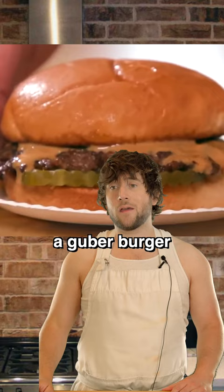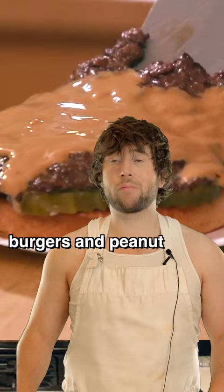Goober Burger Pizza. A Goober Burger is the insane mash-up of burgers and peanut butter, and that's an idea that's just crazy enough to work on a pizza.